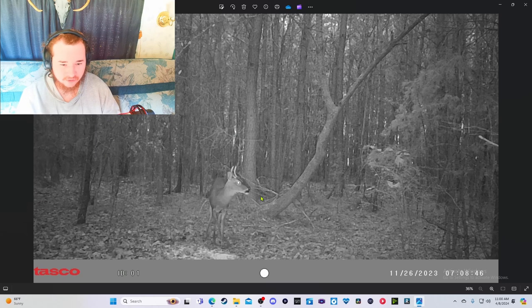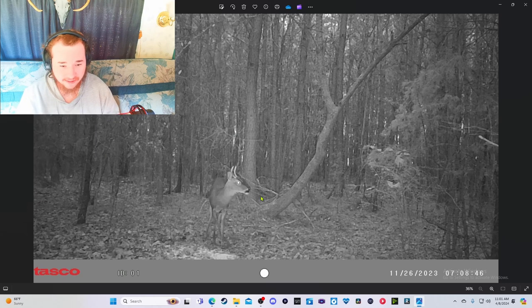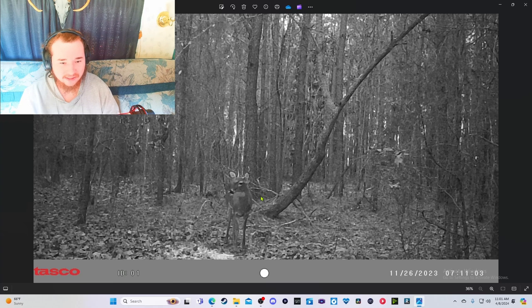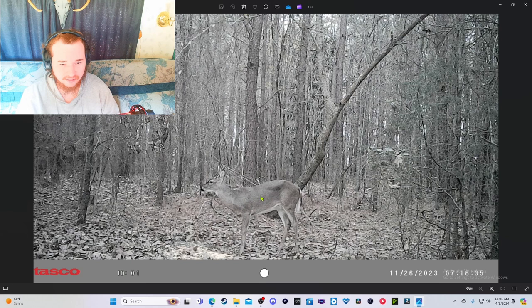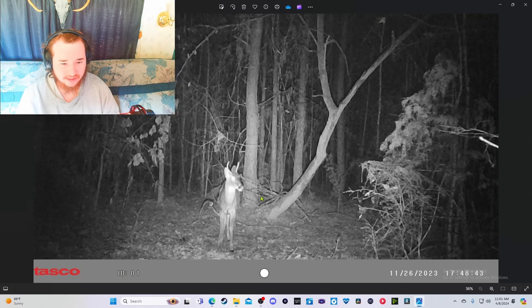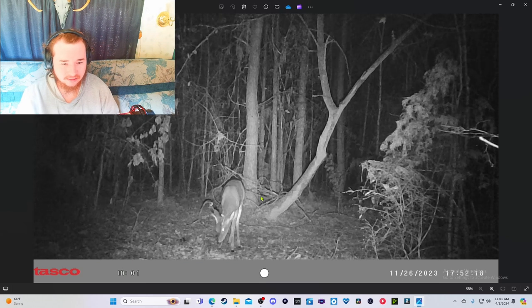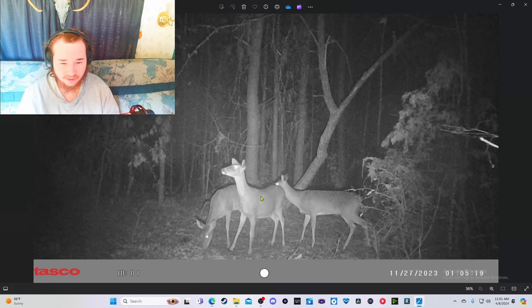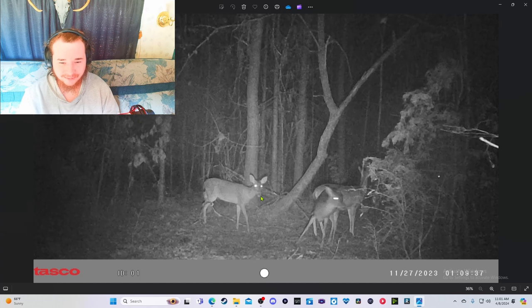We got a spike in the daytime — it's about to get dark but it's technically still daytime. Spike in the day. And then a spike at night, and then more does. A lot of does, man.